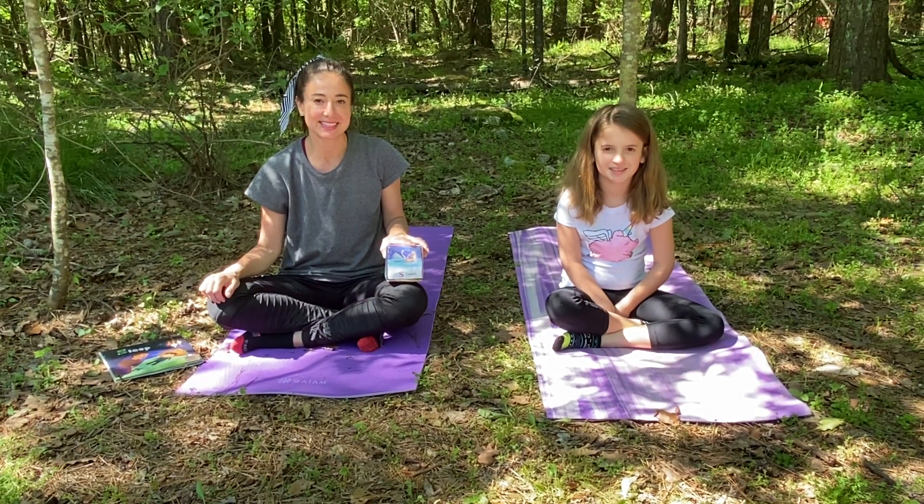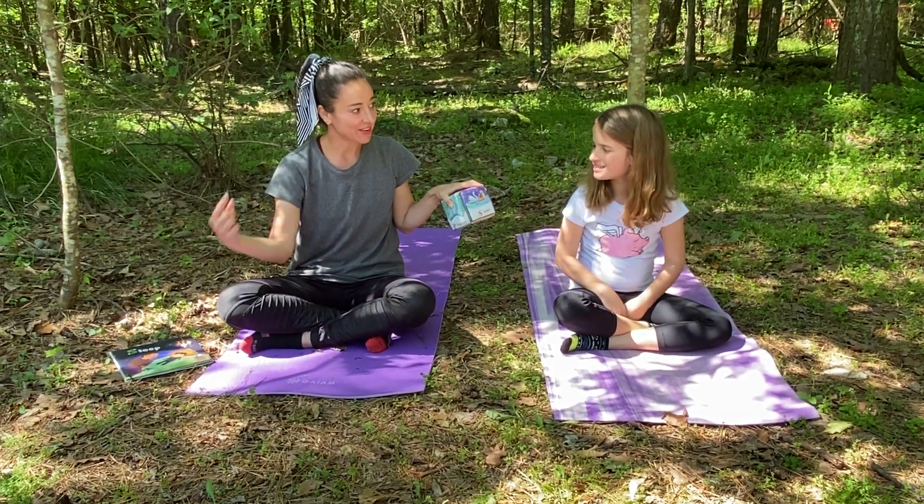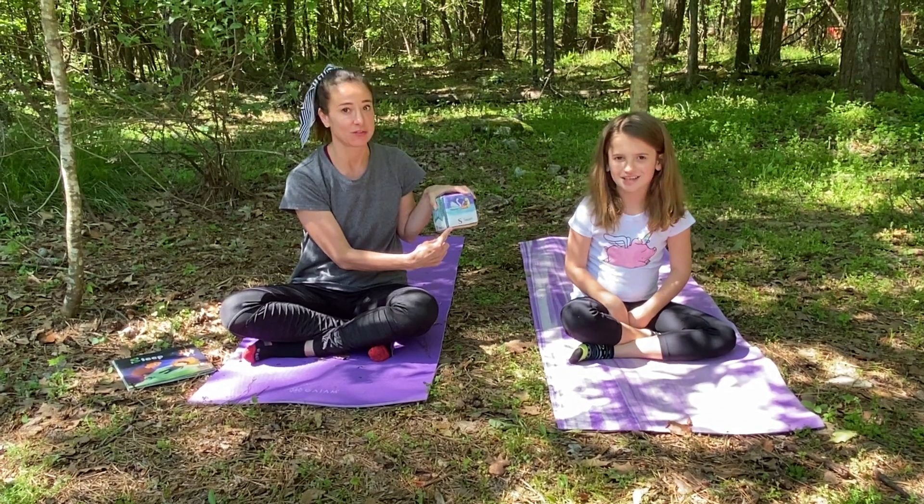Hi guys, it's Jodi. It's Devin. The letter of the day is S for swan.